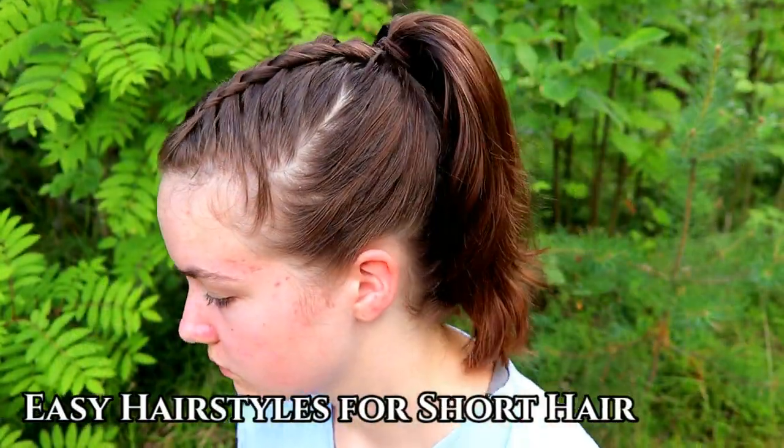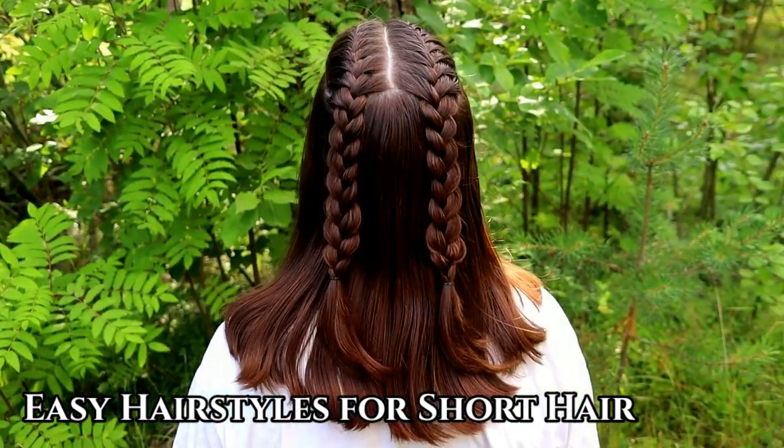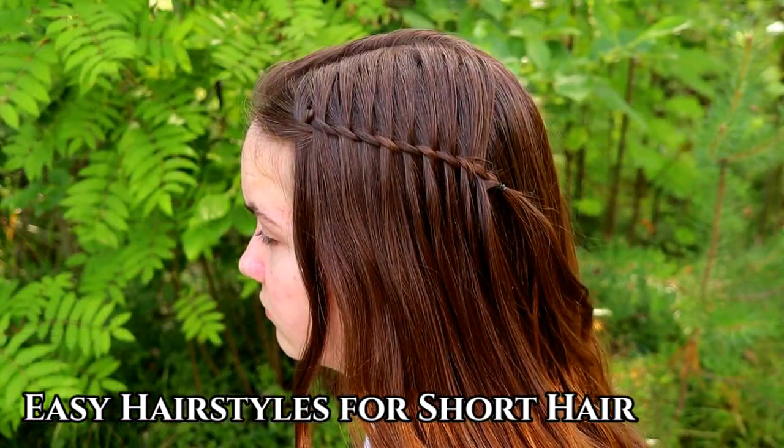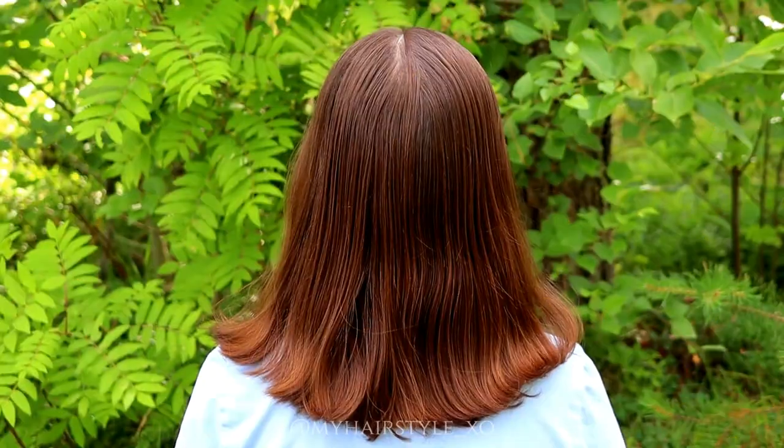Hi guys! In this video I will show you these easy and quick hairstyles for short hair. There are five little bit different looks and I hope there's something for everyone.